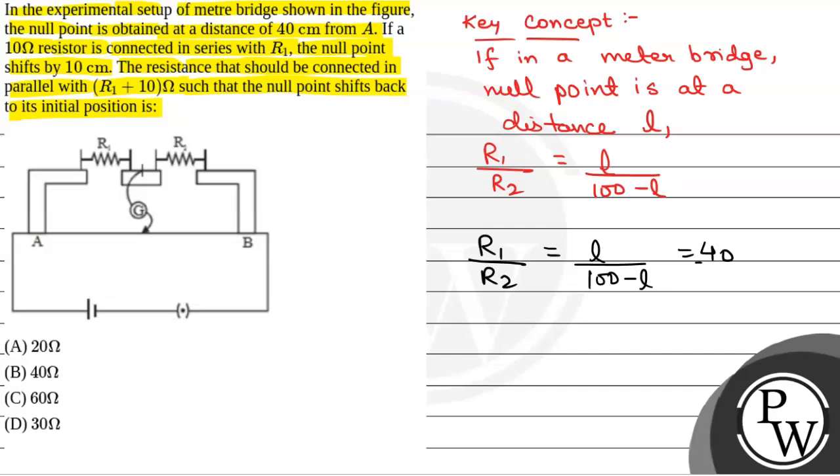So, this will be equal to 40 by (100 minus 40), which is 60. This will be equal to 2 by 3, or R1 is equal to (2/3) R2.